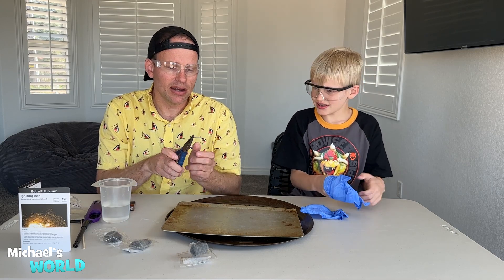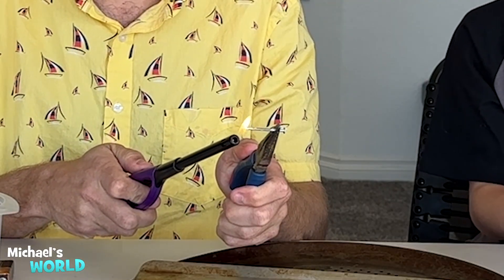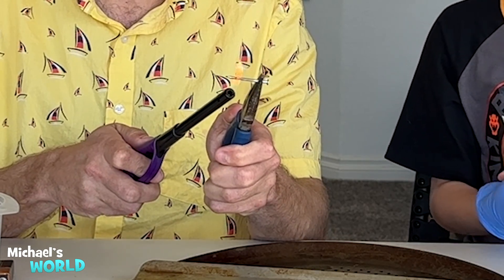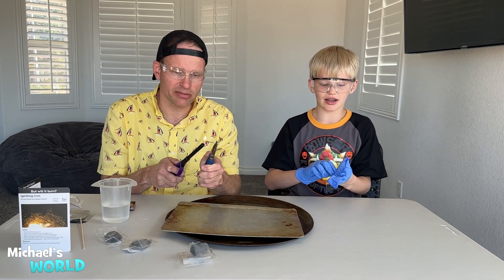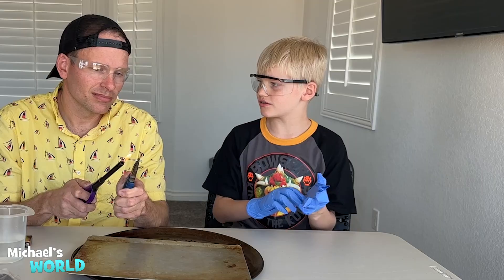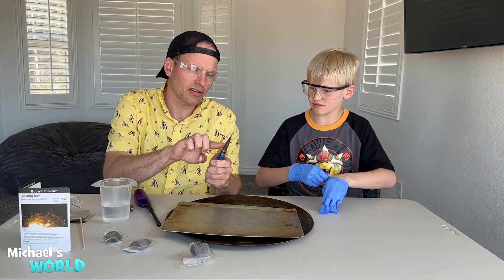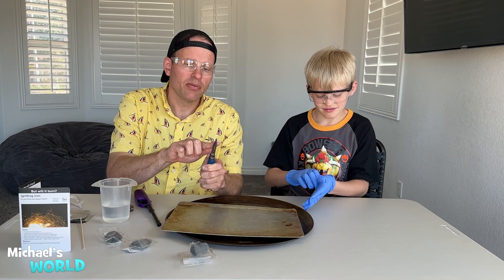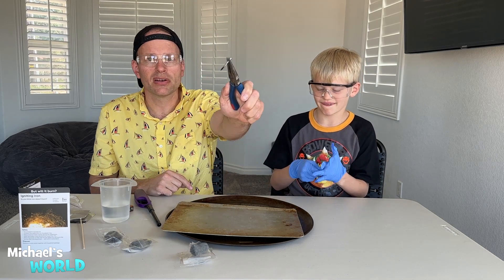So here I have an iron nail. Michael, do you think this nail is gonna catch on fire if I light it? No. Let's find out. Now the nail is gonna get very hot, might even turn black a little bit, but I don't think it's gonna catch on fire. If you apply enough heat you might actually melt it, but that would have to be like 2,000 degrees or something — at least like lava, because fresh lava is around 2,000 degrees. Michael, touch right here — not the nail — tell me if it feels hot. Not really, right? The nail did not catch on fire.